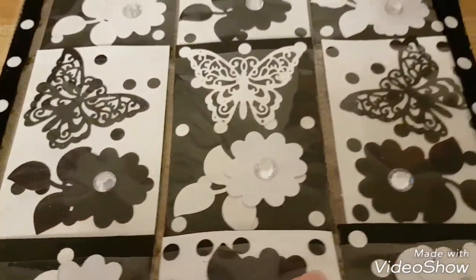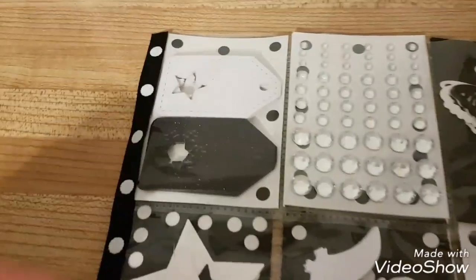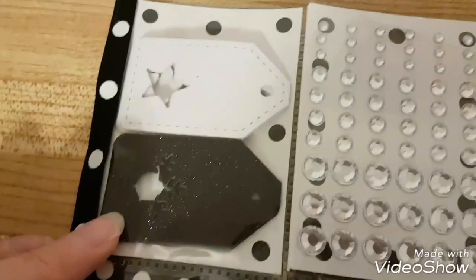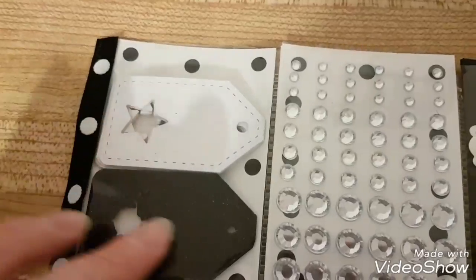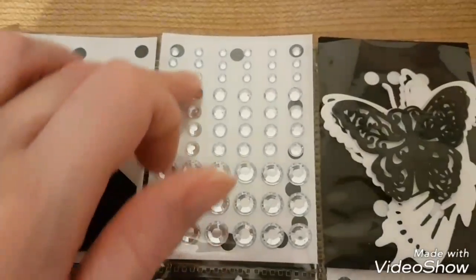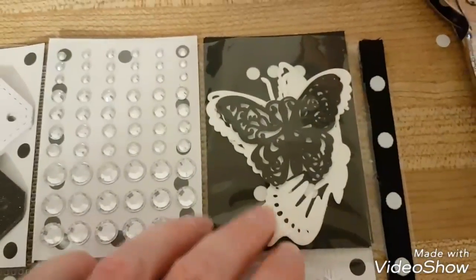I thought I might as well try to get the items all black and white, which wasn't easy. I used my die cut tags and made them all black and white. See, I got the polka dots in the background — it's actually on the back — and my cool crystal gems that I found at Walmart.